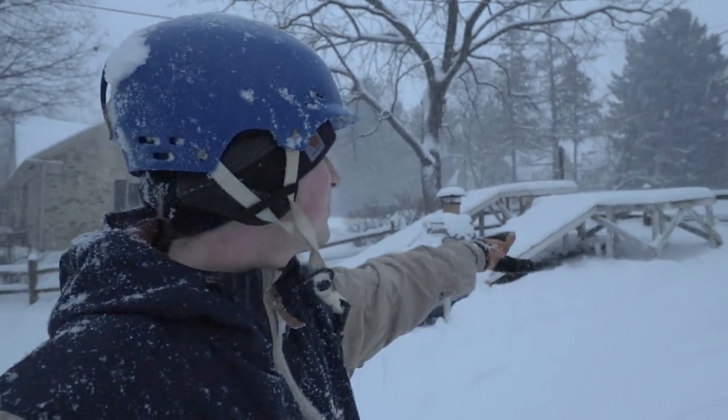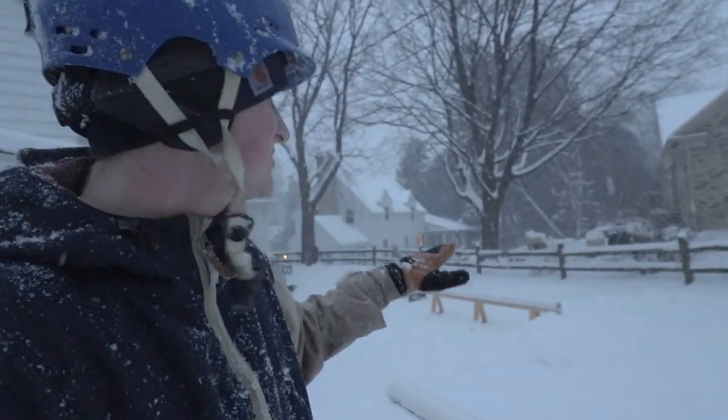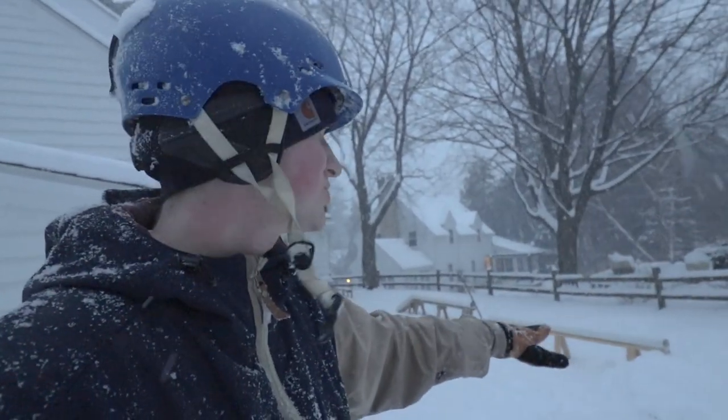I have not gone off the drop-ins yet. That's what we're gonna do right now. This rail here, the flat rail, has yet to be hit with snow. I've hit it with turf, but not with snow. Excited to try it out.